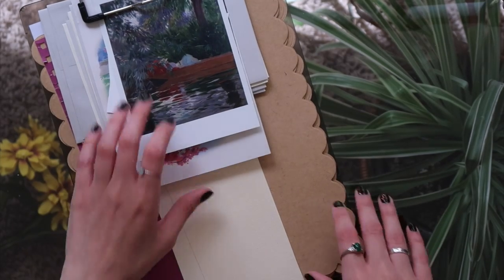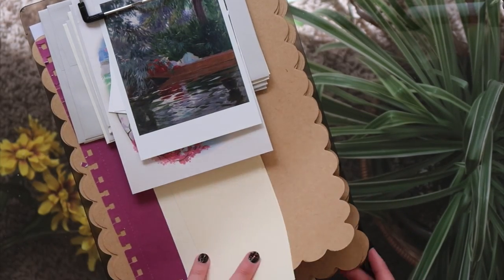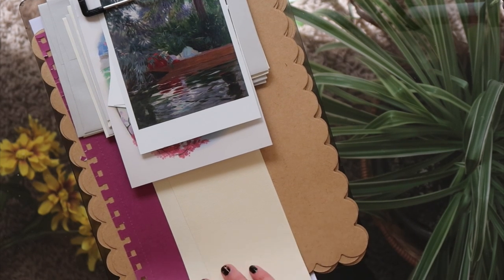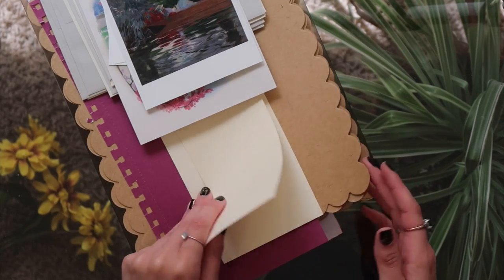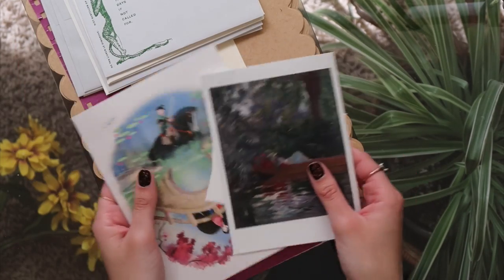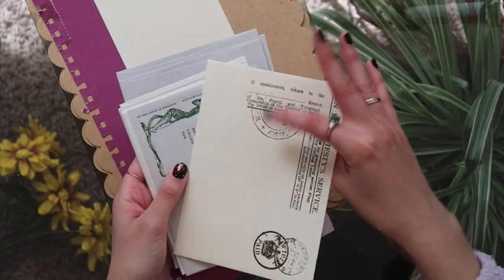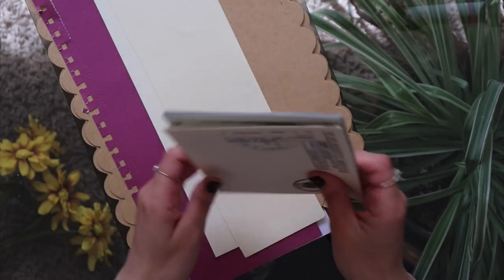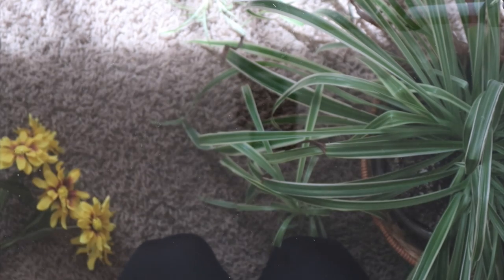Another essential is just random bits of paper. I don't know where I would be with my journaling if I did not have random bits of paper laying around. I have a pack of craft paper that I bought so long ago that is still going strong, random strips of paper from other spreads, this strawberry paper which is really cute, a couple of art prints I plan to use in a spread, and these antique-looking envelopes which I love putting in my spread so I can write things down and put them in the envelope. It adds a nice element of texture to the page.